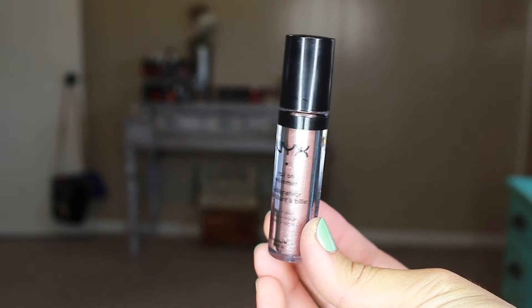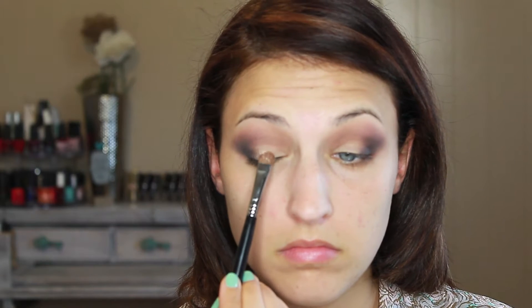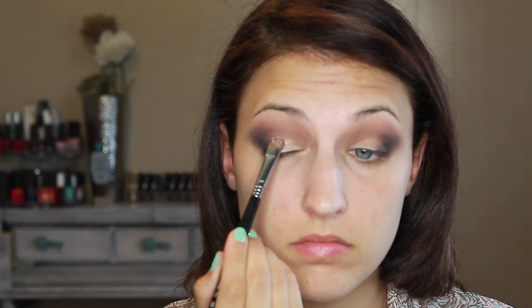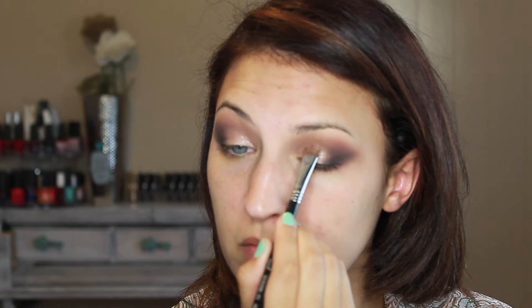Here is that beautiful NYX shimmer — it's in the color salmon and it is so gorgeous. It's really powdery and glittery, so I did wet my brush with Fix Plus at first to try to pack it on, but it wasn't as vibrant as I wanted. I eventually took my finger, dipped it into the salmon color, and packed it on — so much better. Don't be scared to use your fingers if you're having a hard time with brushes.